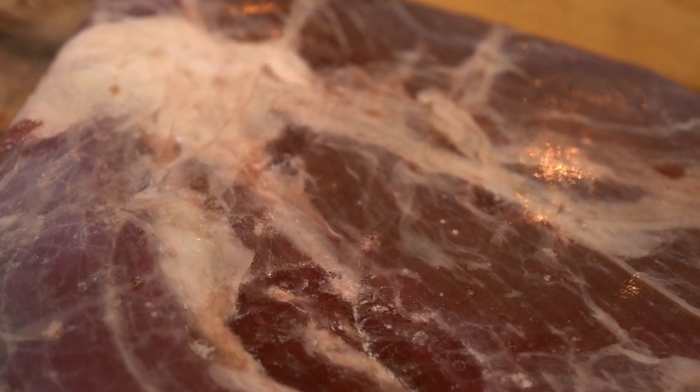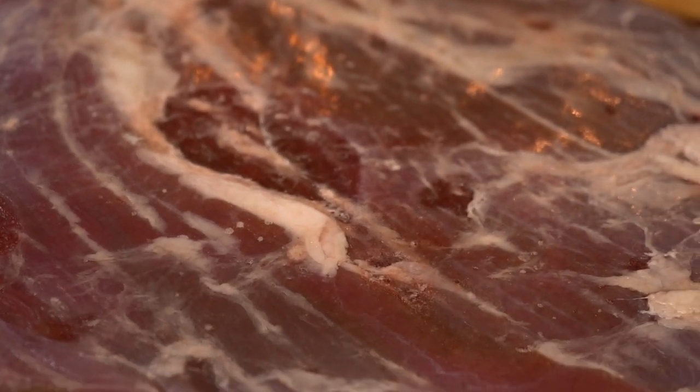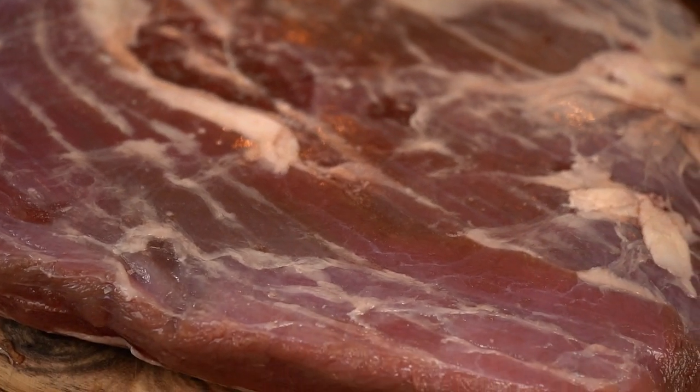This jerky recipe is something I've been refining for a long time and the best results are on venison. For beef or bison it works great, but I feel like this recipe tames down the wild flavors of venison and makes them outstanding.